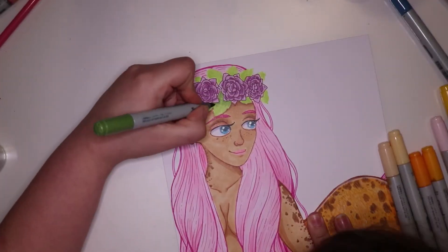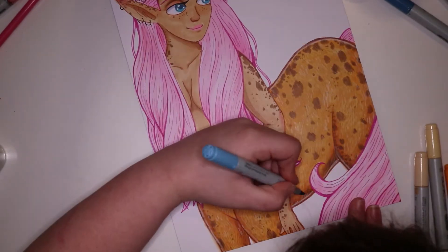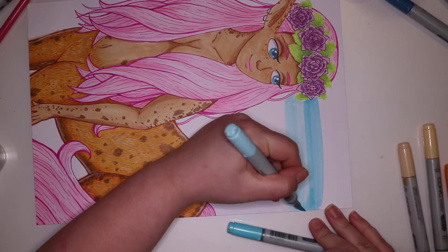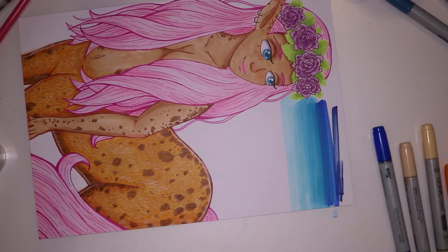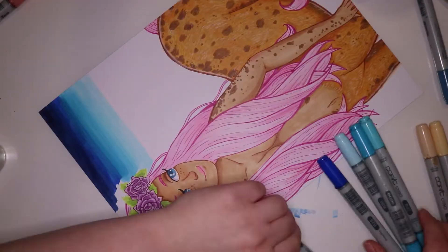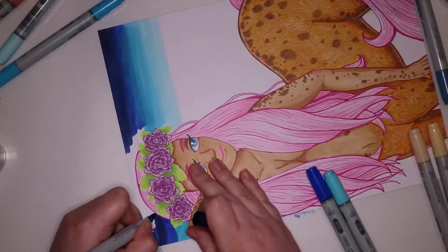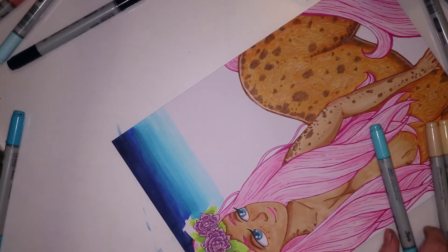I'm quite happy with how that part turned out. After that I just went over around the outside of the horse part and other parts just to add shadows and highlights. Then I decided I wanted a slightly simple background, but I wanted it to differ very much from the foreground. In the foreground there are lots of light, warm colors, so the background is a lot of cool, dark colors.